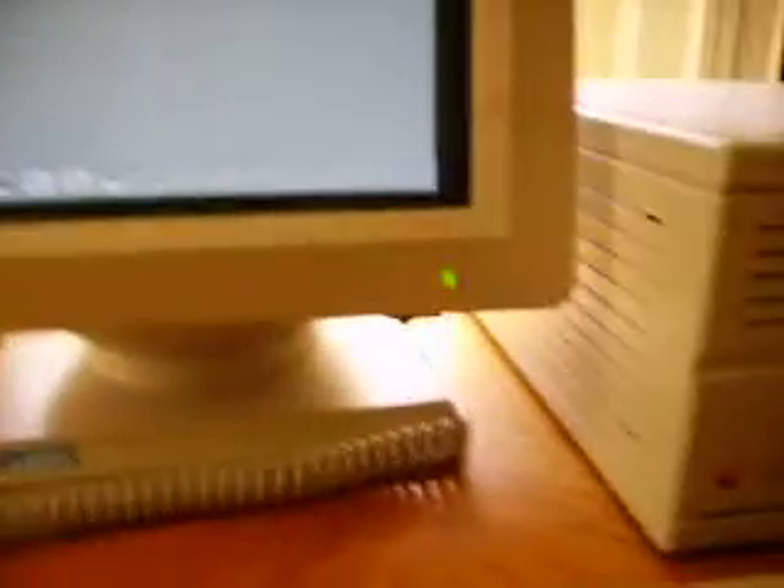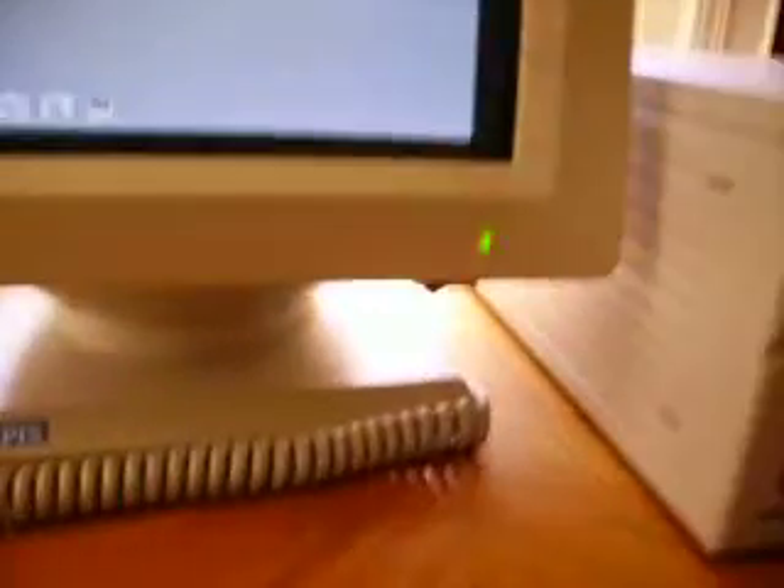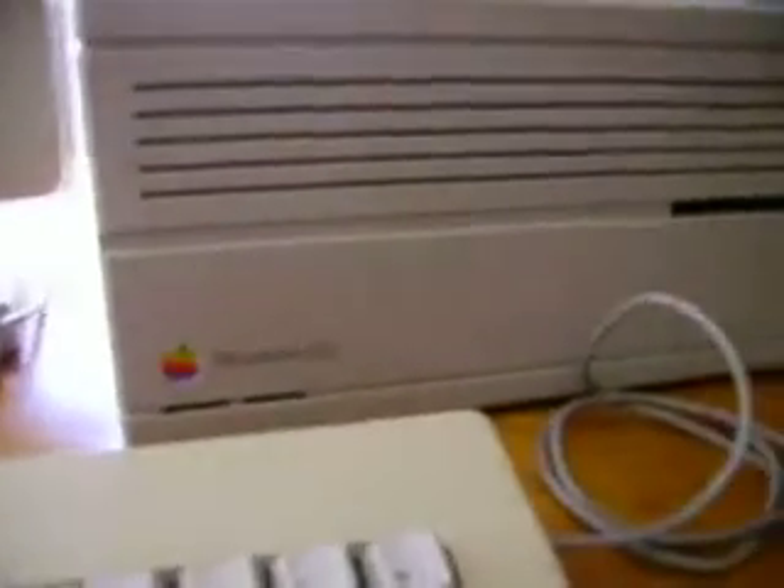I also read that if one were to remove the motherboard of the IIci, the bottom of the case would have the signatures of the Apple development team engraved on it. I'm not sure if that's true — that's just what I've read on the internet. Probably it's true. I'll have to find out one of these days, but not today.